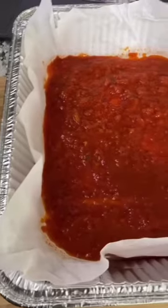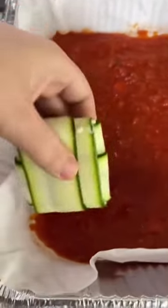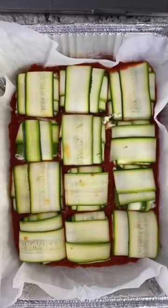There it is — there's your ravioli. Put some tomato sauce in the bottom of a casserole dish and then place all your ravioli right on top of the sauce.